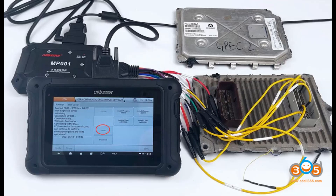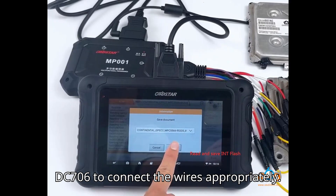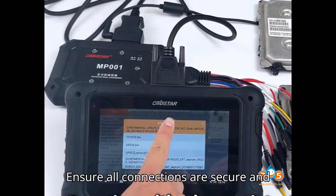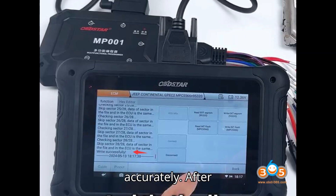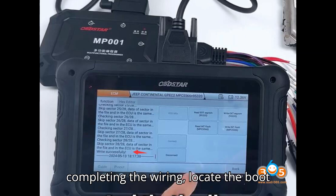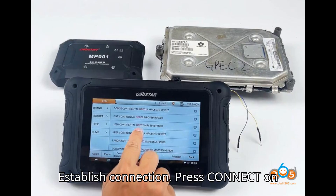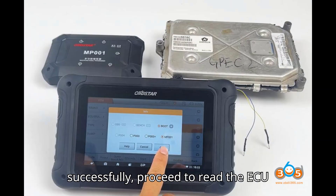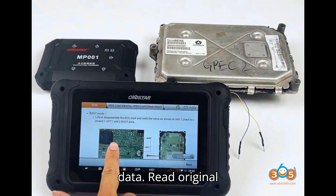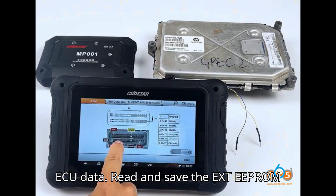Step six: working in boot mode. Open the ECU shell to access the necessary connection points. Follow the prompts on the DC706 to connect the wires appropriately. Ensure all connections are secure and follow the provided wiring diagram accurately. After completing the wiring, locate the boot pin as instructed by the DC706. Step eight: establish connection — press Connect on the DC706. Once connected successfully, proceed to read the ECU data.